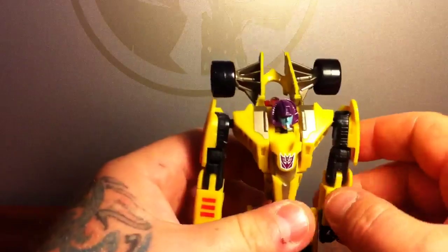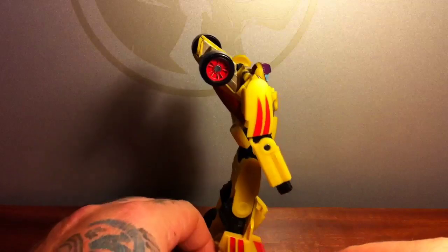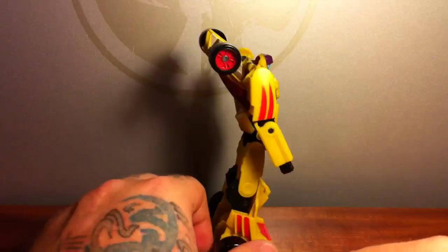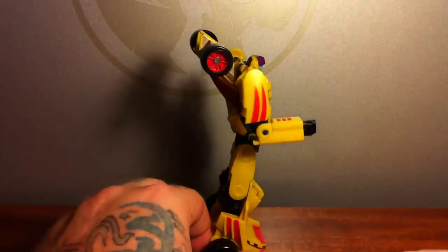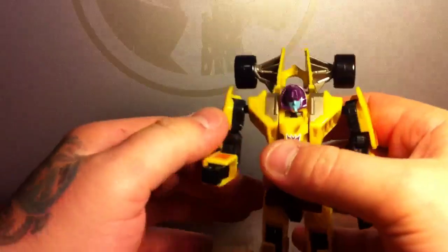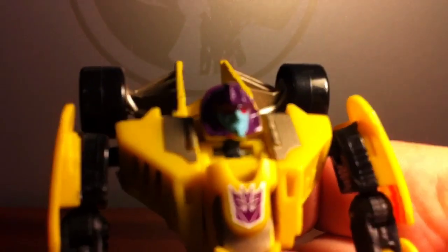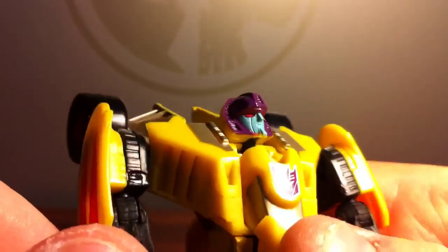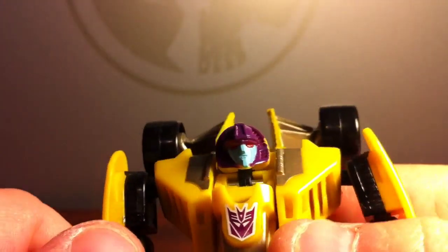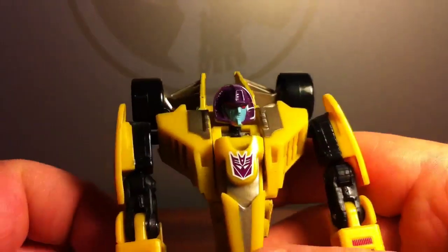This is a very nice robot mode. I like it — it's sleek and it's got a good bit of height on him, nice and lanky. He has to do the traditional crotch thrust. The head is just Mirage's head with a different paint job, but it works really well as a head for Drag Strip.